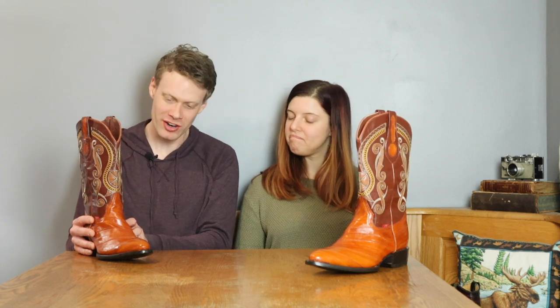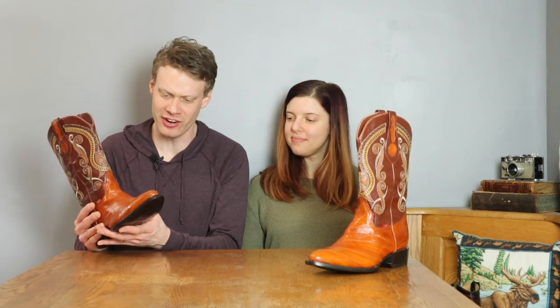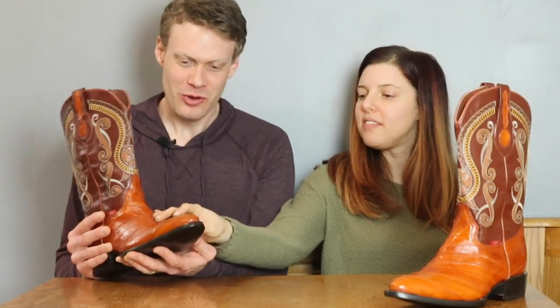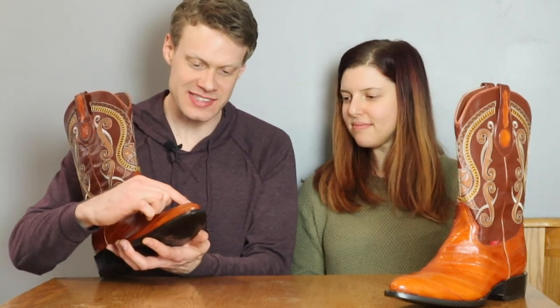I've never had eel skin boots — I've never tried them before, so this is a very new experience. Eel has a bad rap for being a fragile skin, but these don't feel fragile at all. And that's because they layer it, so it's not just one piece of skin here.